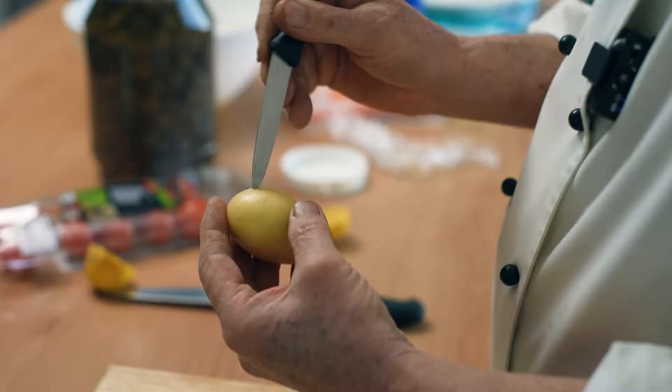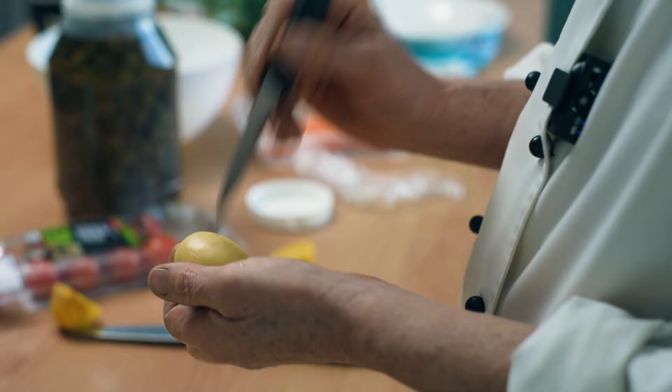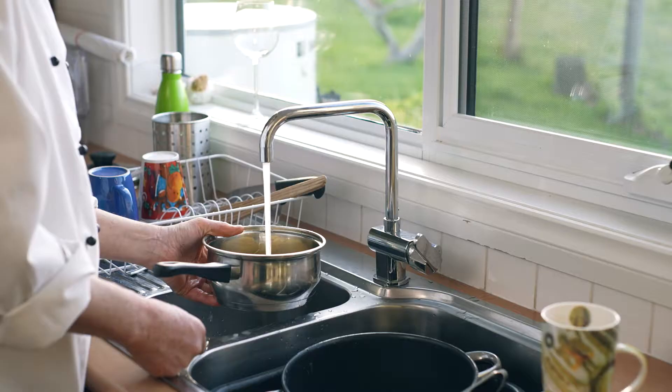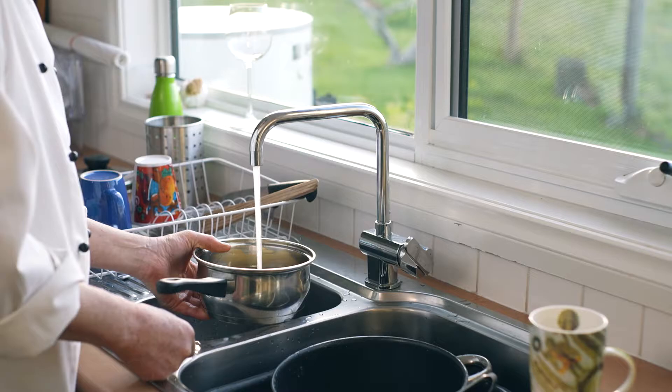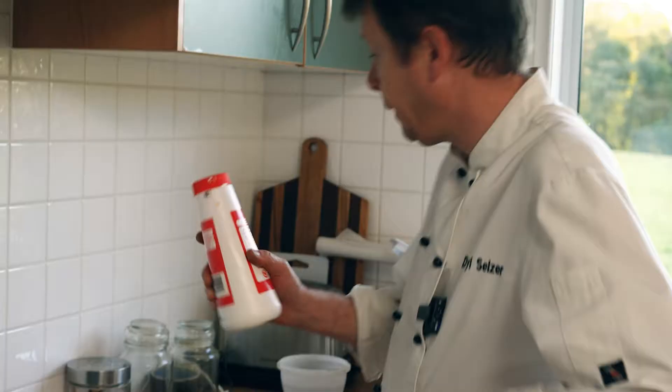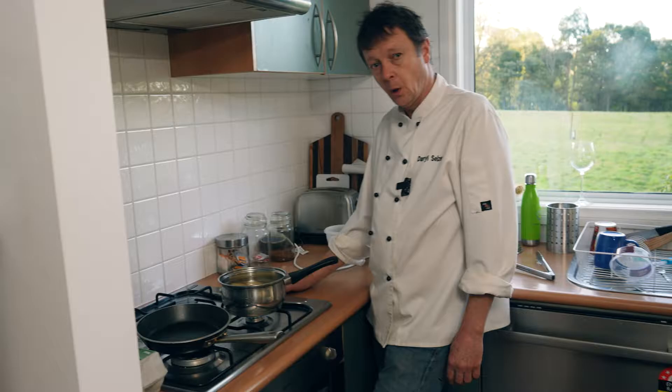I need to get my potatoes on — they're going to take the longest to cook. I just give them a little bit of a stab to make sure the salt goes into them while they're cooking, and they don't seem to burst as much. They get covered with cold water and brought up to the boil very, very slowly. The slower they come to the boil, the less likelihood of the potatoes actually exploding. I'll cover them and put some salt in.